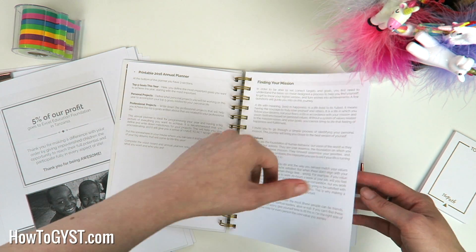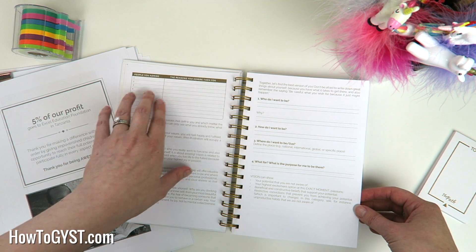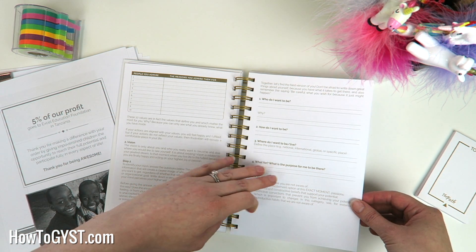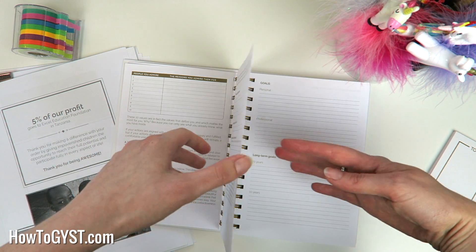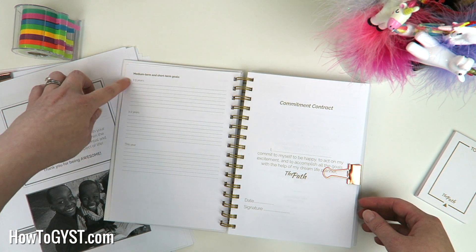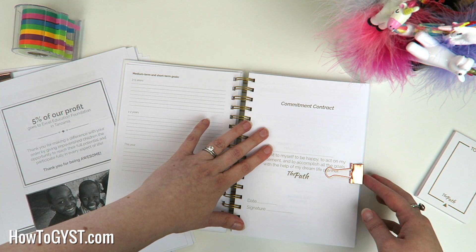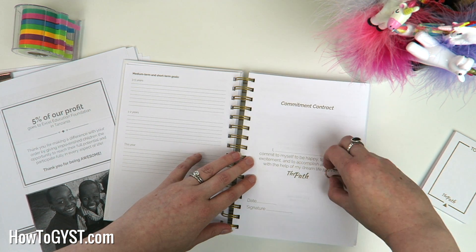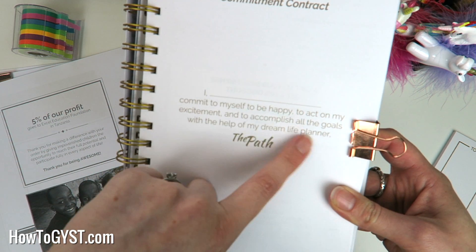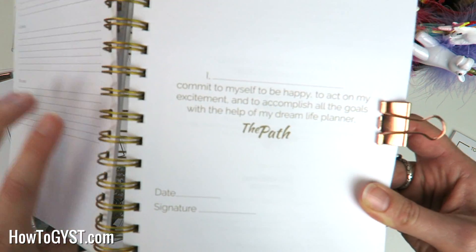The 2018 planner will be emailed to you as well. It then talks about finding your mission — people you admire and why, who you want to be, how you want to be, where you want to live and why. Then you craft your mission statement. You've got goals: personal, professional, long-term goals — 20 years, 10 years — then medium and short-term goals: three to five years, one to two years, and then what you want to achieve that particular year. I really like the commitment contract: you sign a little contract to yourself committing to make yourself happy, to act on your excitement, and to accomplish all your goals with the help of the Path Planner. Then you date and sign.